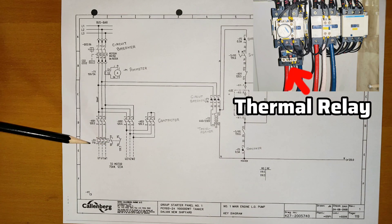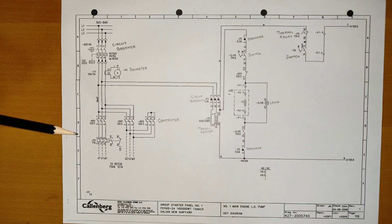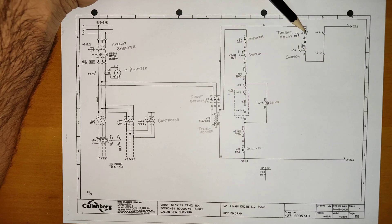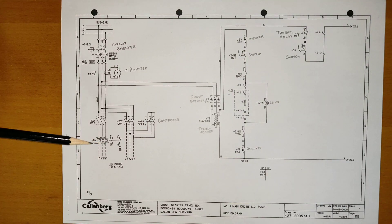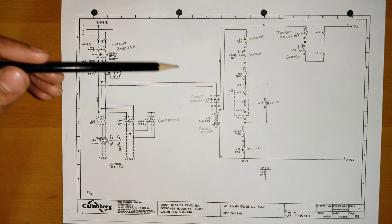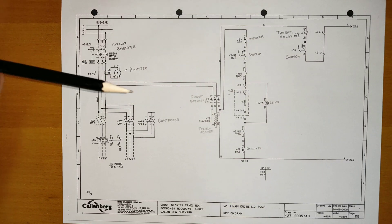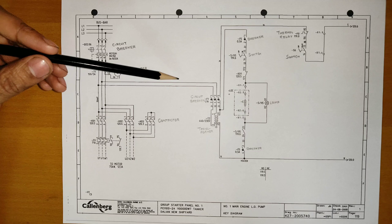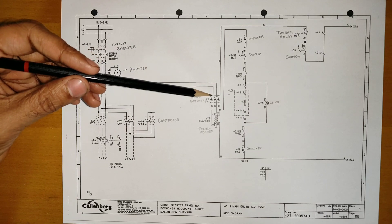This thermal relay comes into action when the motor starts drawing current higher than the set value. It will break the circuit, which will stop the starter. This is a protection present in every starter. This is the power circuit, and on the right side after this transformer all is the control circuit.